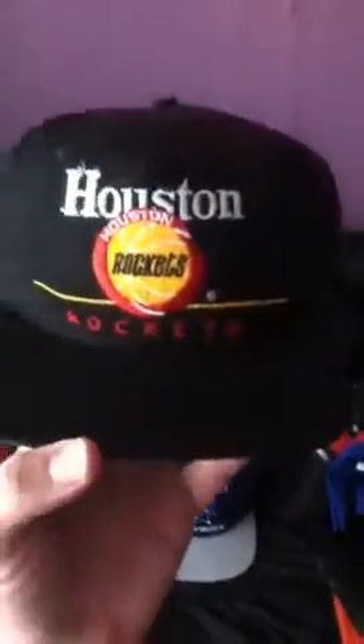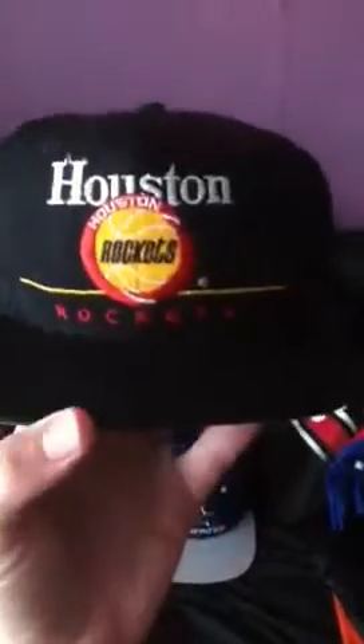This one I got at a thrift store a while back. I really love this hat — I don't really like the Houston Rockets but I love the old school vintage hat. It's pretty basic, all black all around. Inside it's by Twins. I put a cardboard in there and I restored it; I might do it again, haven't had time.